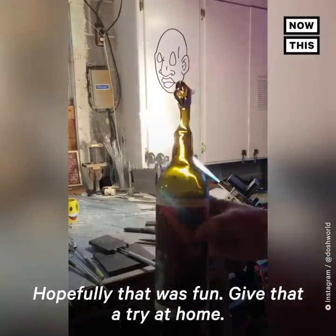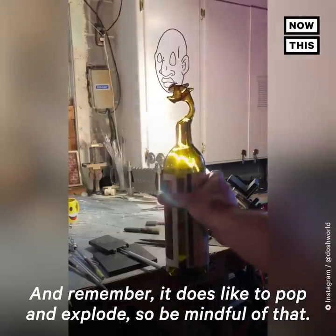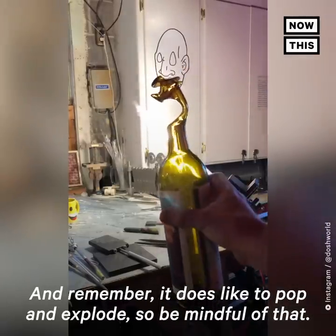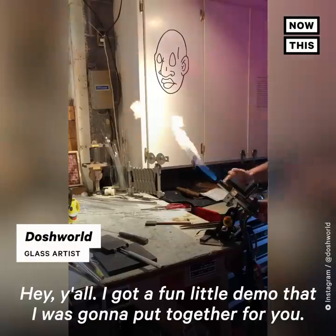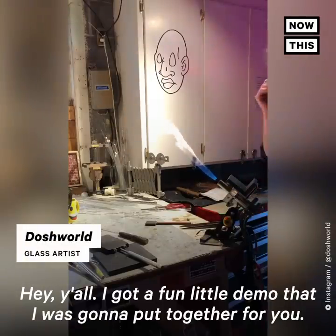Hopefully that was fun — give that a try at home! And remember, it does like to pop and explode, so be mindful of that. Hey y'all, I've got a fun little demo I was gonna put together for you.